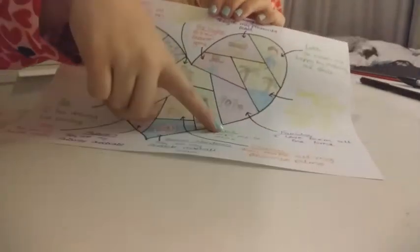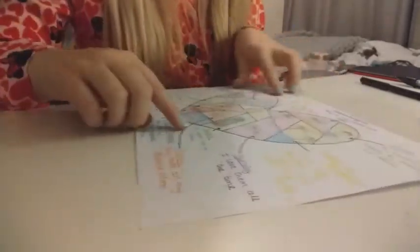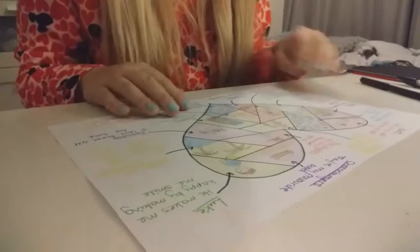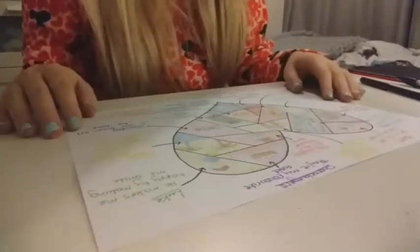Remember, I don't just want one word around the edge like 'switch' or 'games.' You should explain why it makes you happy. So I've put things like 'helps me to relax,' or 'they're my favourite,' or 'they make me smile.' Those are the sorts of things that you need to include.